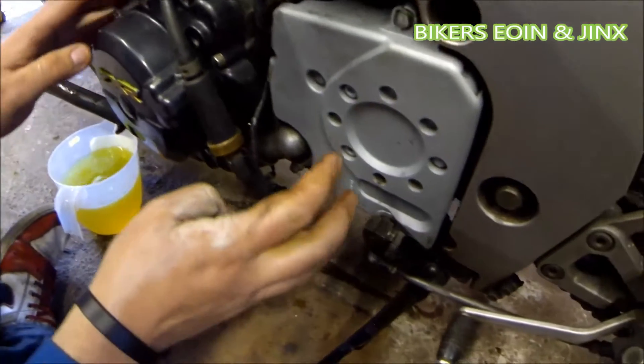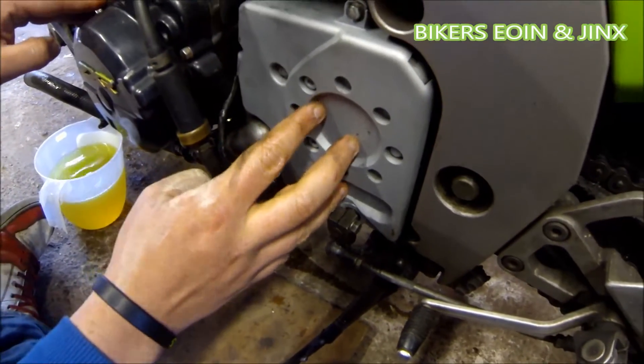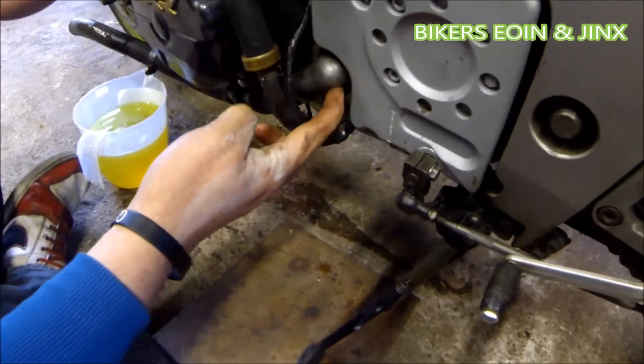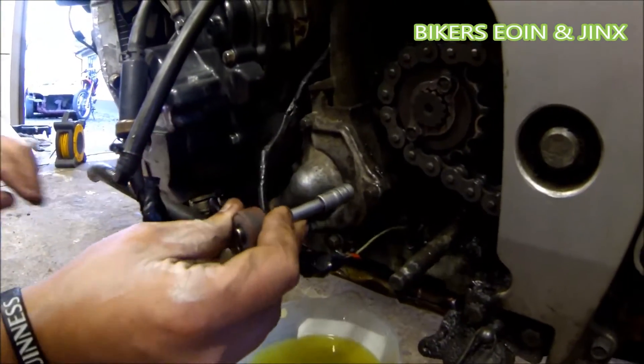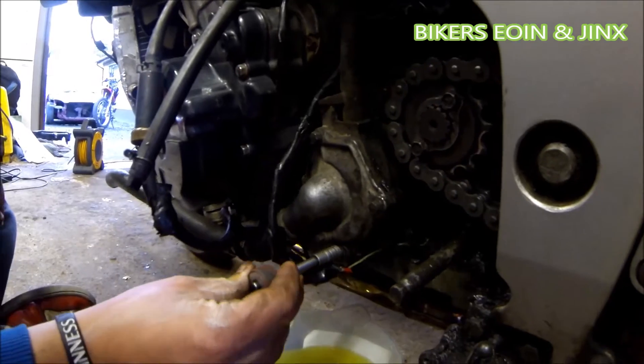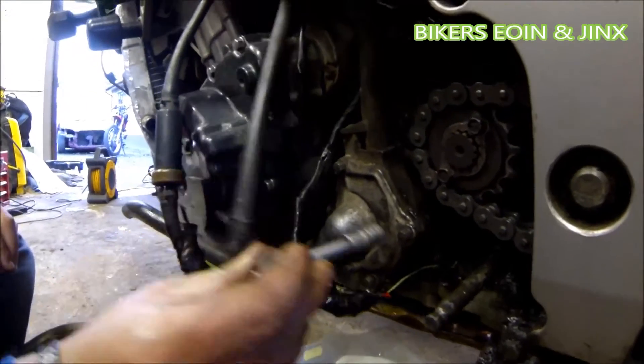After the water is drained, we're going to need to pull off this side cover for this block, because the water pump is located down here on the Kawasaki ZXR. This is the water pump right here, and it's held down by four 8mm bolts, one in every corner.